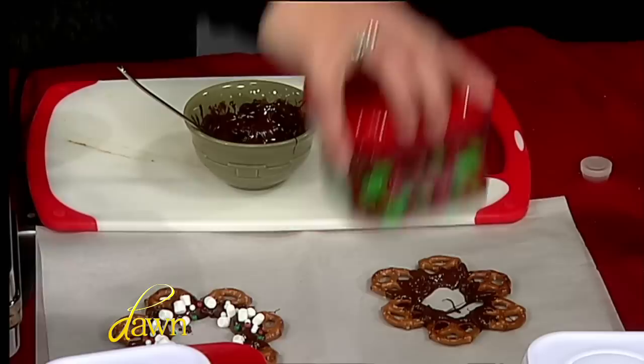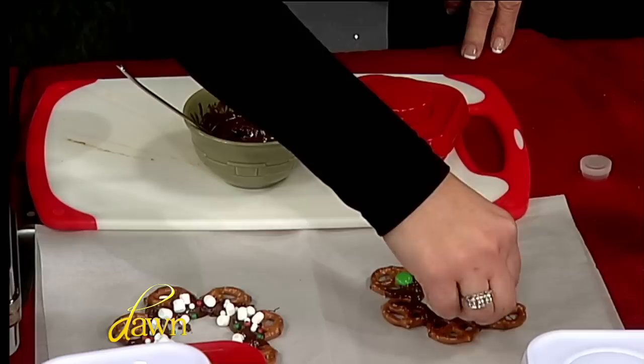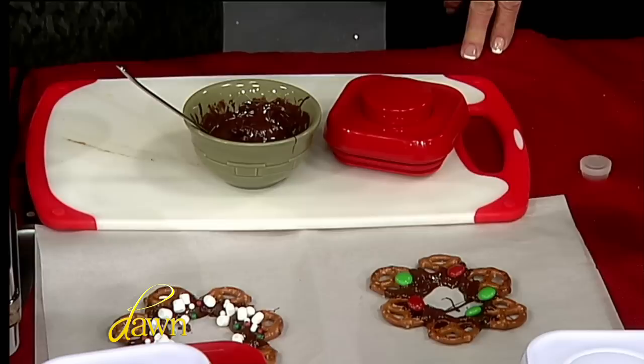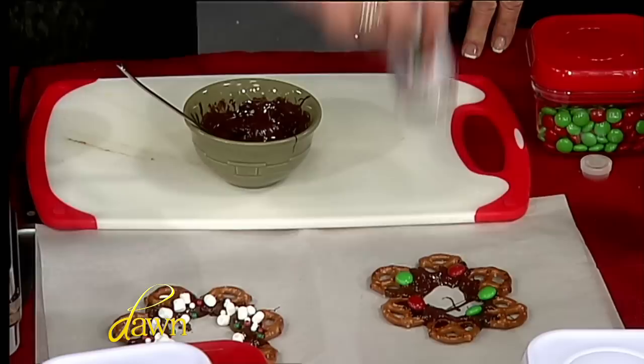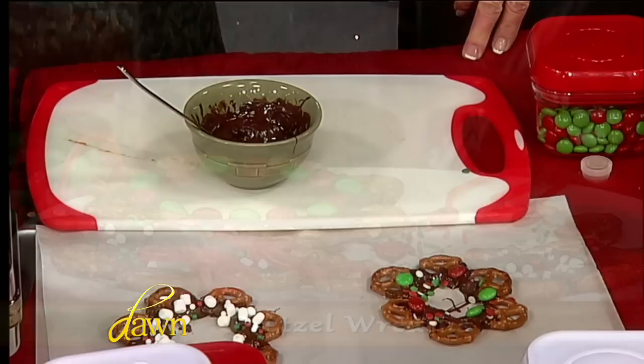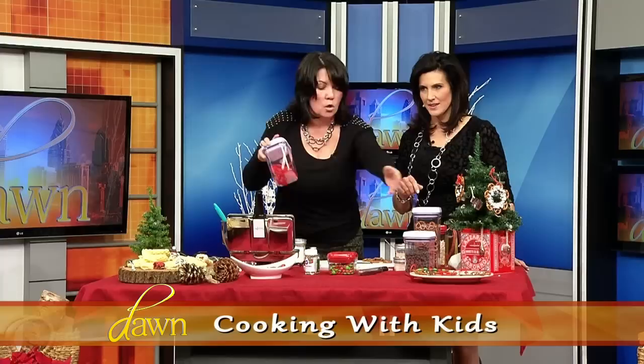You just let them kind of go in a circle. You assemble it, use a tray, let it go in your refrigerator for a little bit — or your garage, which is the biggest and best refrigerator this time of year. Let them grab and decorate however they want. Anything you put on the chocolate is going to stick there — mini marshmallows, cute little holiday sprinkles and add-ins, little M&Ms.